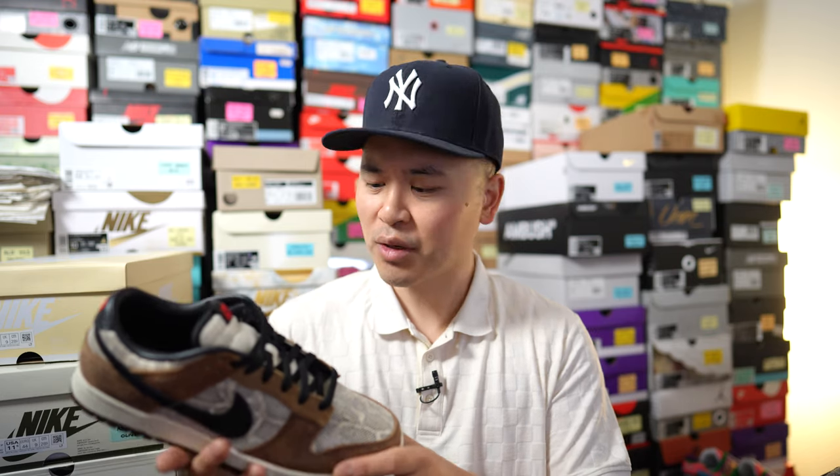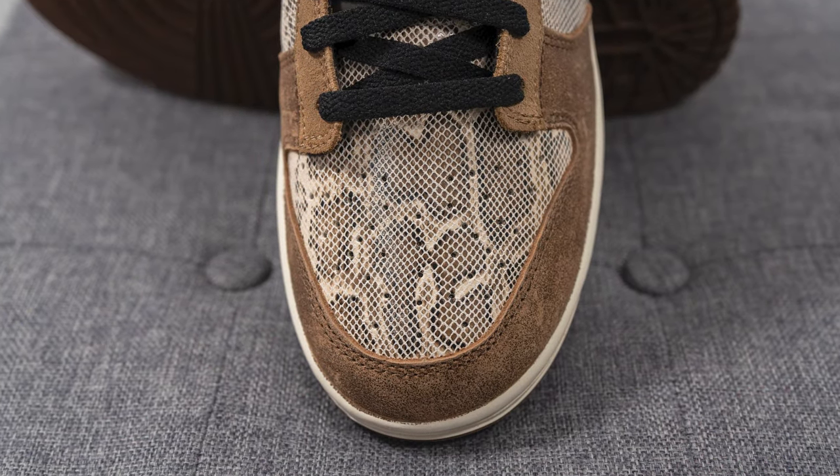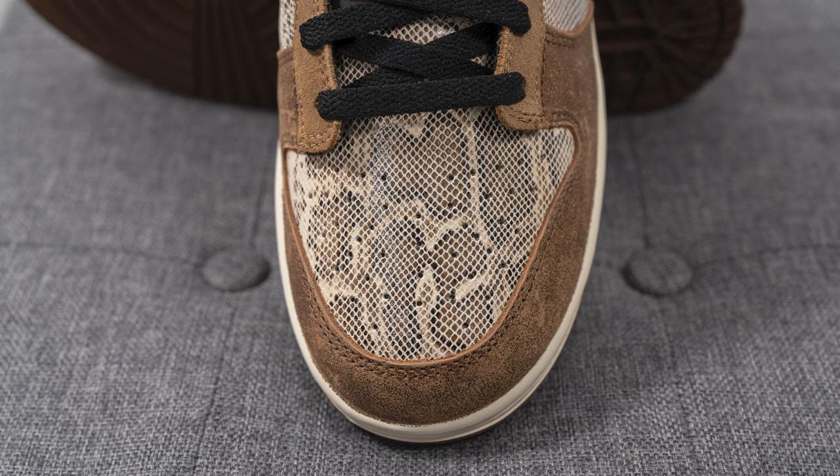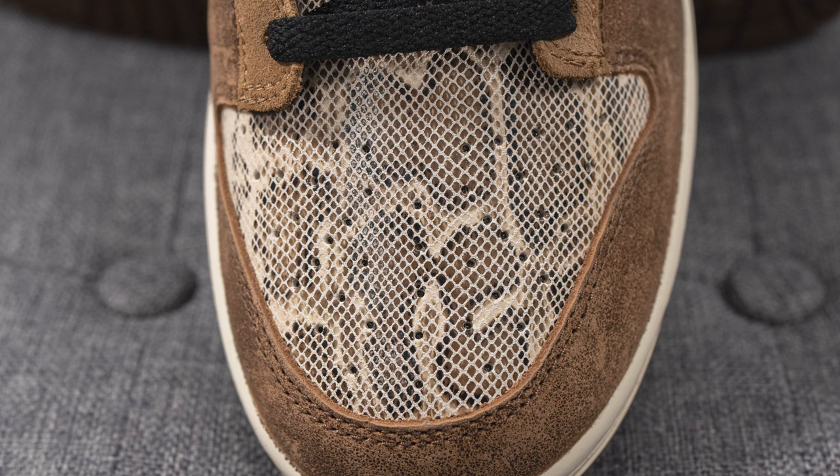Taking a deep dive into these dunks, starting with the toe box, this is covered in a snakeskin printed leather. If you look real close, it almost has a mesh-like looking layer, similar to snakeskin, pressed on directly on top. And just like any other dunk, we have these perforations found throughout the toe box.